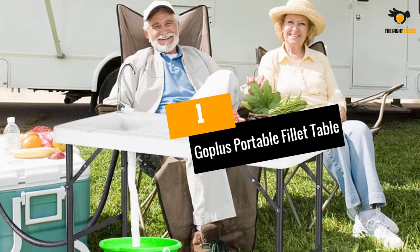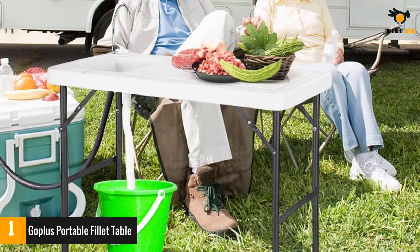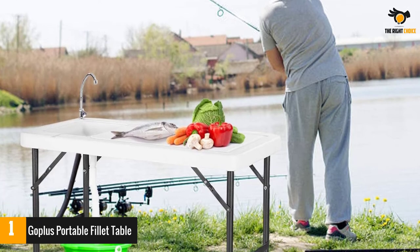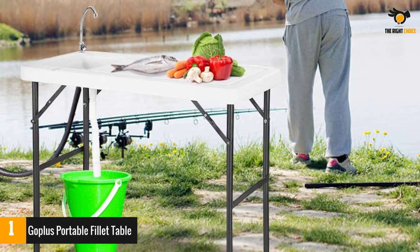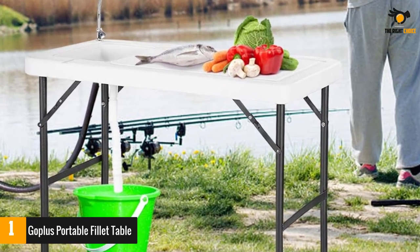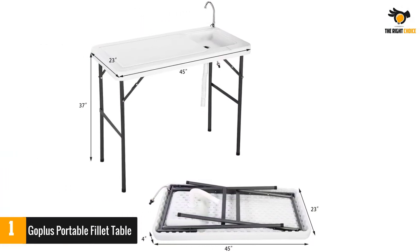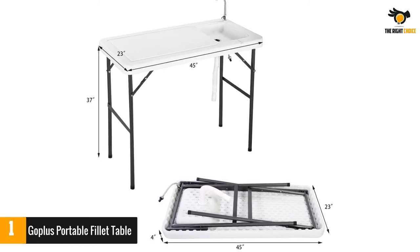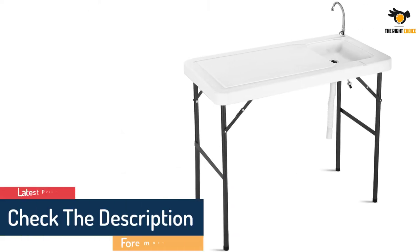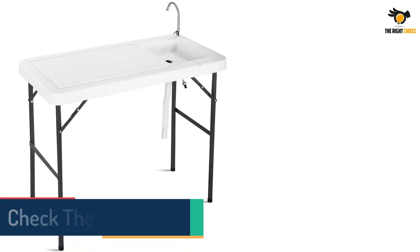Number 1: Go Plus Portable Filet Table. This handy and portable fish cleaning station is constructed from premium-quality HDPE material with sturdy steel legs, providing strength and durability. The HDPE material is non-toxic and thus suitable for your health, and the high load capacity makes it a convenient buy for everyday use. You can connect your garden hose to the faucet attachment easily, and the drainage pipe collects and disposes of wastewater properly. The non-slip pad at the bottom of the legs supports the table to stand firm even on rough surfaces. This lightweight table does not take much space and is easily folded for secure storage and transport.